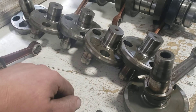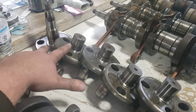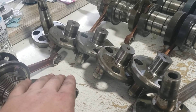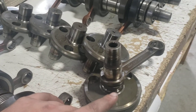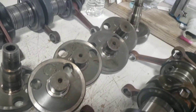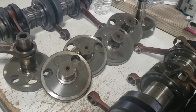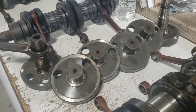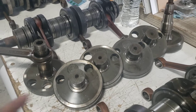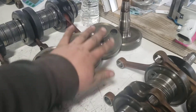We're working on a Polaris watercraft-based 1200 build, and it uses two 800 big block crankshafts. We take two crankshafts apart to make one triple cylinder crankshaft — it ends up being a 70 millimeter stroke with an 85 millimeter bore. On a twin cylinder 800 you index them at 180 degrees; on a triple crankshaft you index them at 120 degrees for firing order.